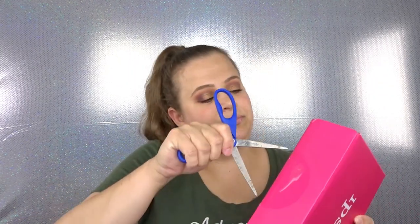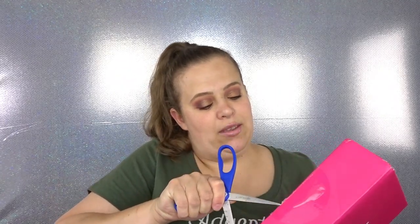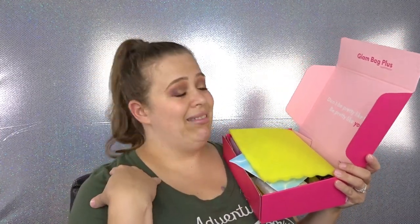So let's go ahead and open this bad boy up. I did grab a pair of scissors this time, so we'll see if I can do this. Okay, hold on — aha! Got it. So I'm assuming it says the same thing every single month because I've already seen this before. It says 'don't be pretty like them, be pretty like you.'